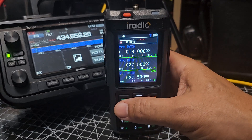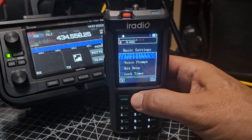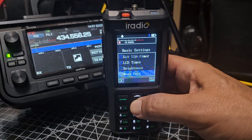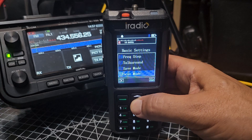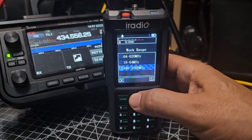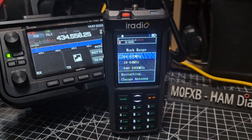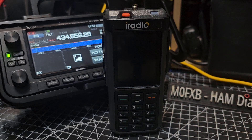The way we did it before was we went to menu, then basic settings, and then you're looking for work range, and you could switch the work range. There it is — we can go to say 64 to 620, which would allow you 2 meters and 70. That was the old way.